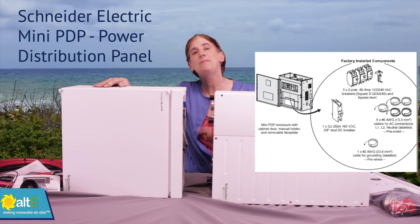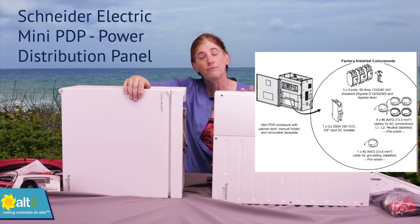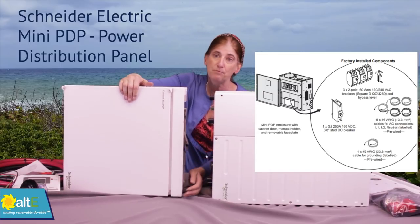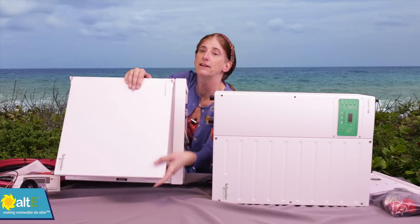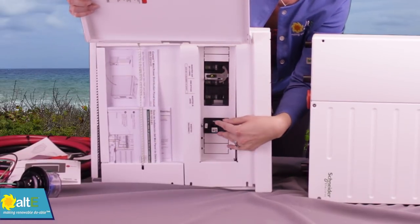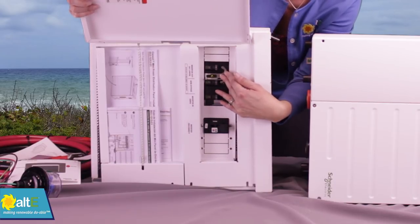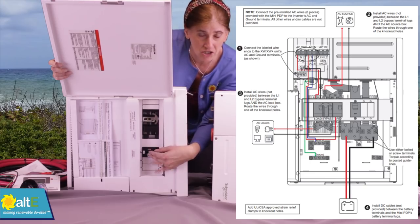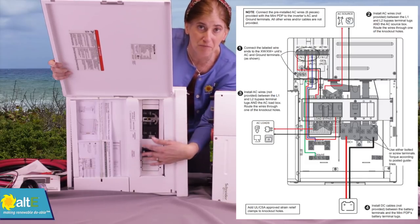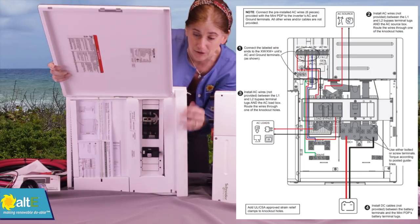It also comes with a mini PDP — the power distribution panel. This is the breaker box for the inverter. It has both AC and DC breakers in it. You can see it has slots for the DC breakers, and it comes with the AC breakers as well. It comes with the main breaker that goes between the inverter and the battery bank, and it has all of the AC output and input breakers that you need.